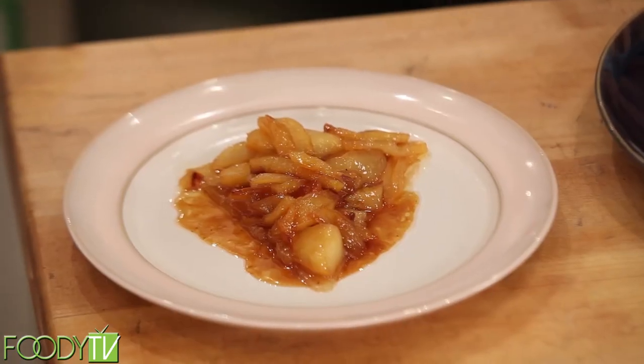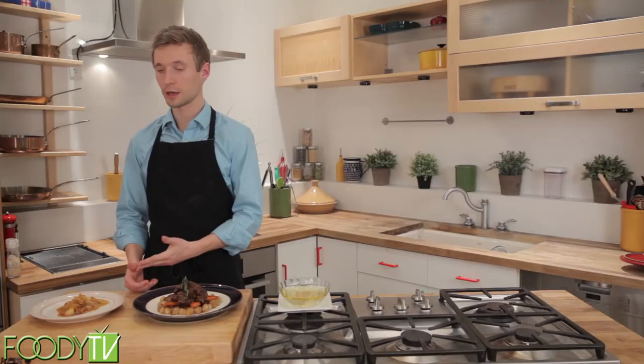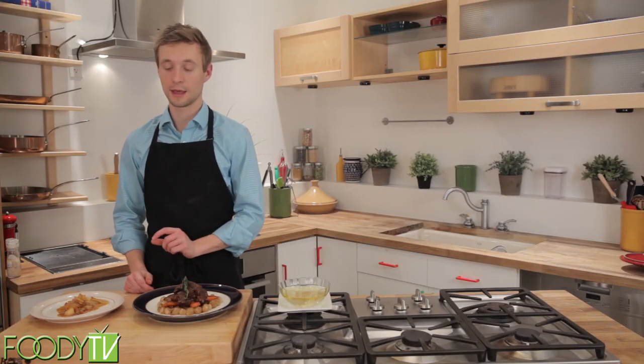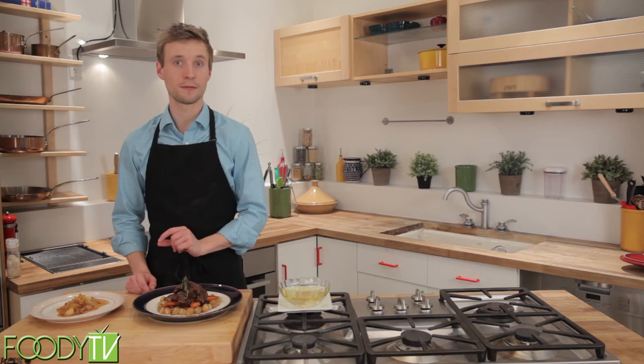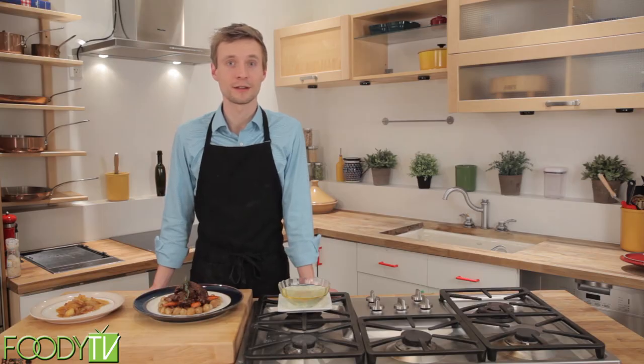And finally, we have our Tarte Tatin, which is essentially an upside-down apple pie, where we caramelized apples with sugar and butter and a little cream and then layered puff pastry on top, which we let rise a bit in the pan and then finished off in the oven. Thank you for joining me on this scientifically informed French adventure. I'm Chef Taylor, and I hope to see you next time.